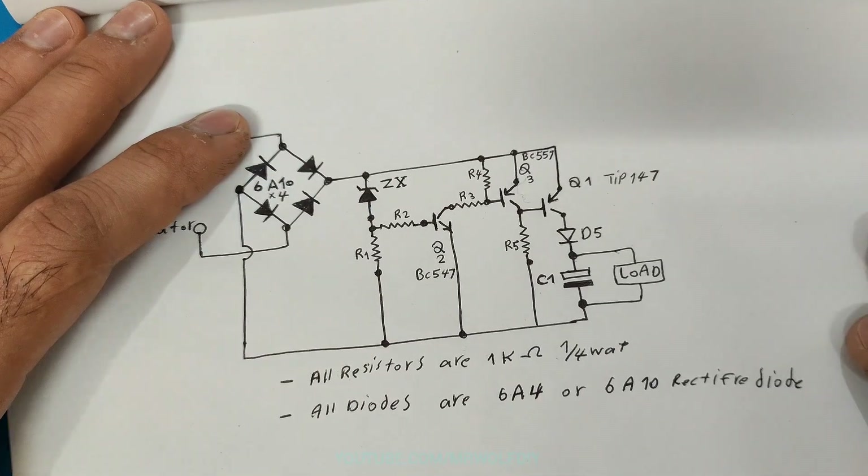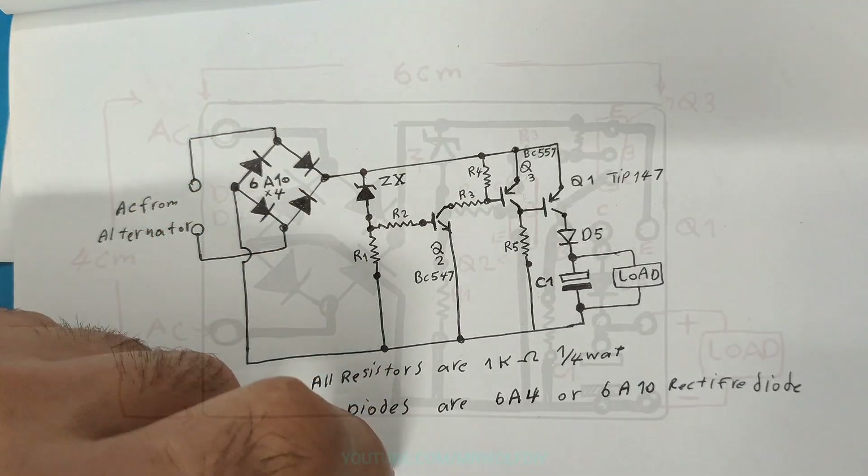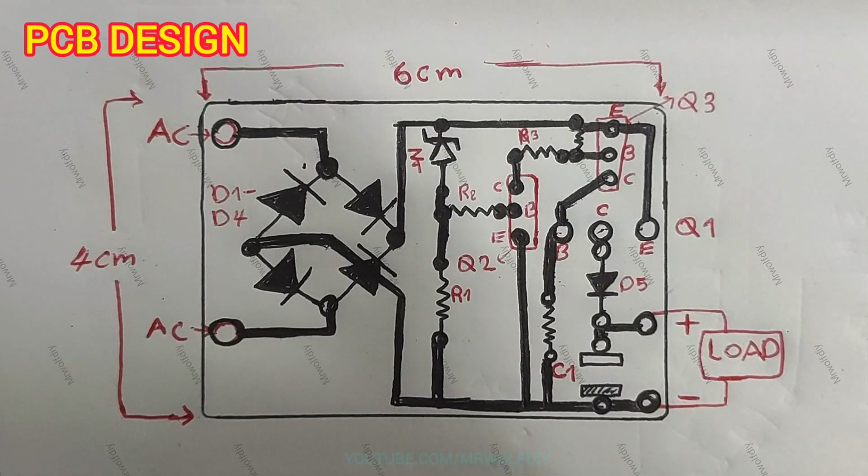All right, now let's go to build the PCB board. To build this circuit on PCB board we need to convert the schematic to a PCB design. I have already done this — you can use this design.